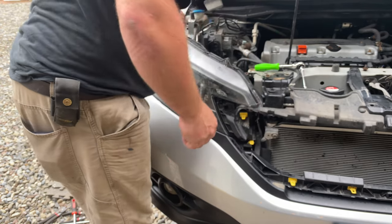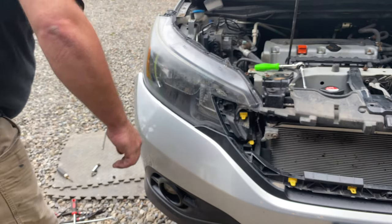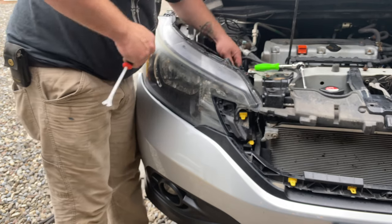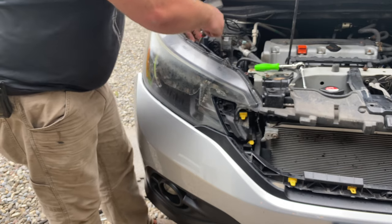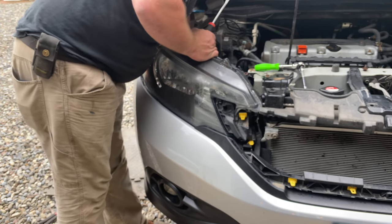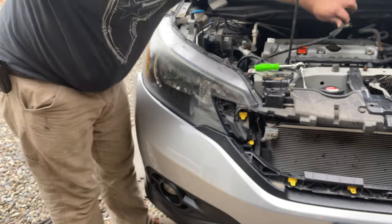The wire harness comes from this side, clips into the top of the light, and then continues around — so I'm going to unclip that now. You've got to push it down when you unclip it so it comes off the headlight. There's also a wire clip right here — pop that up. Disconnect the electrical plugs on everything, one more wire clip way back here, and one more plug. Now we can set that harness over to the side.